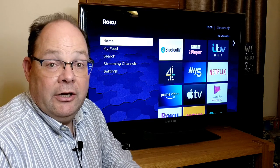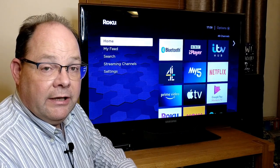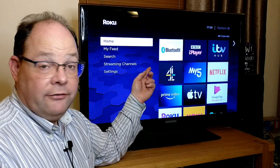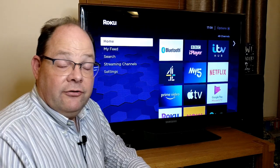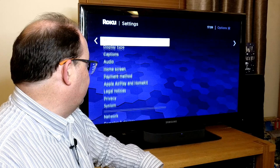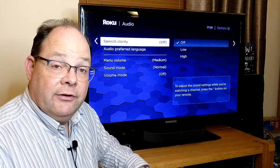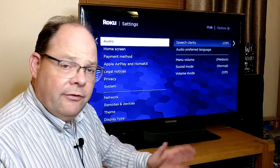There are some specific features for the stream bar which you wouldn't otherwise see in a standard Roku. One of the things you'll notice is there's a Bluetooth channel which allows you to connect Bluetooth devices to the stream bar and get the benefit of that audio through the stream bar. Also in settings there is a section on audio where you can adjust things like the bass and the speech clarity — which is great for those films where you can hardly hear a word people are saying.